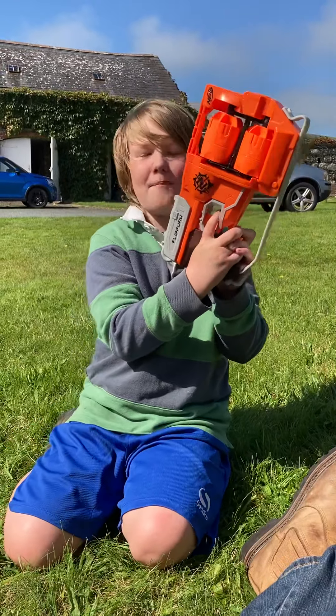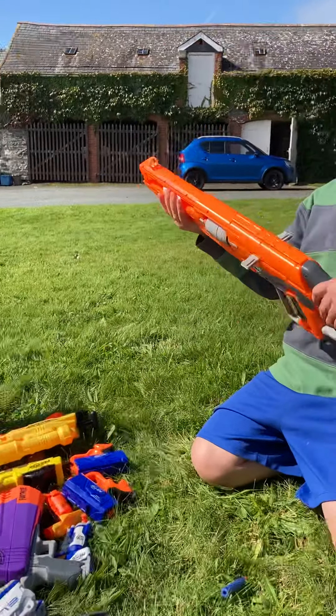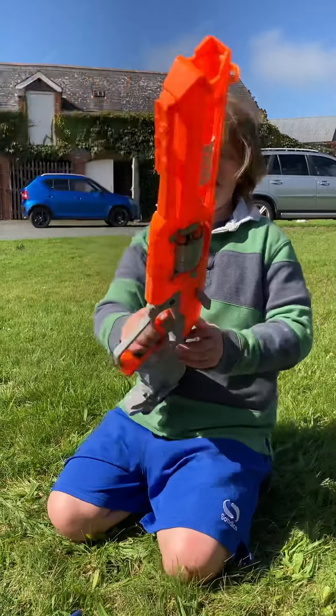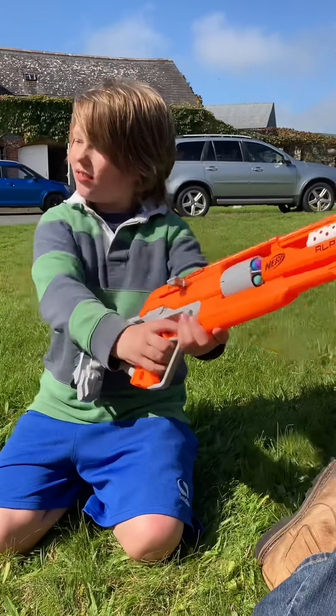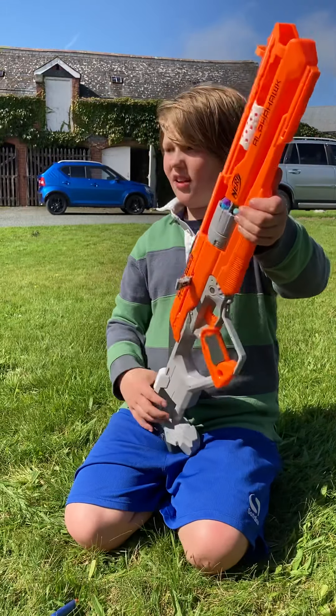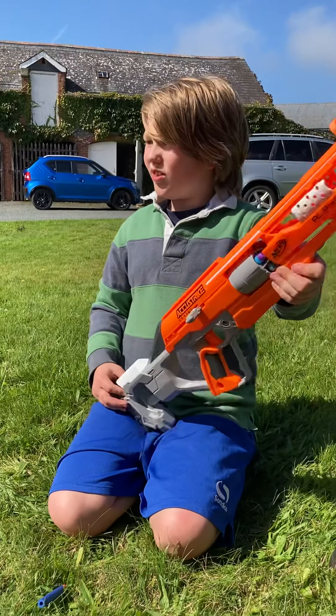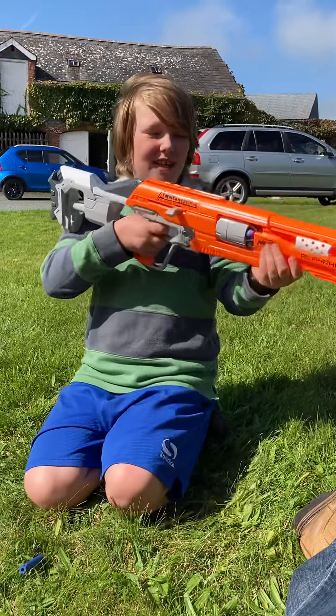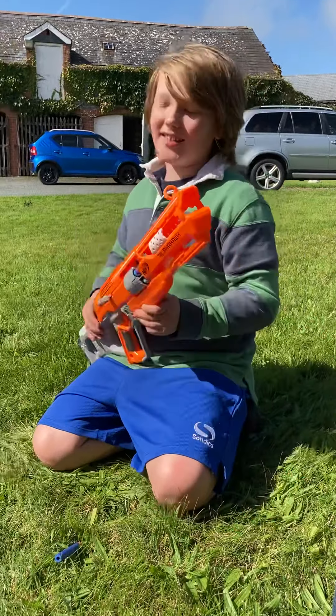Next we have the Nerf Accustrike — five bullet sniper rifle. It looks even better when you put the long-shot attachment on this gun. It looks much more like a sniper rifle. And that's going to be our next gun.